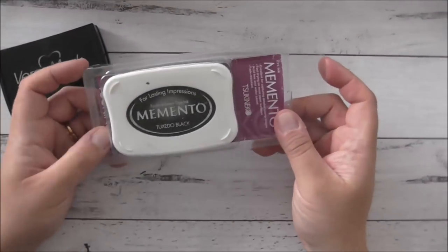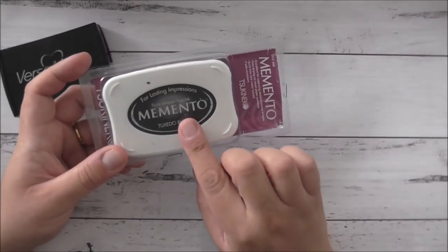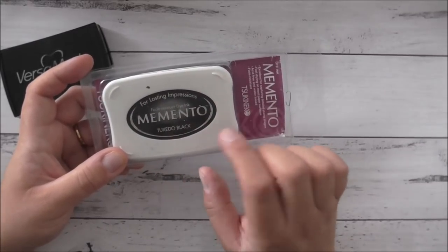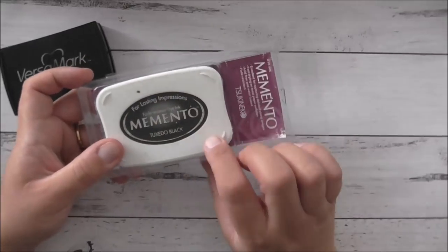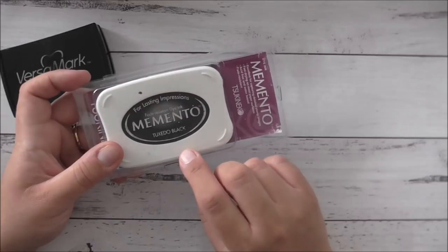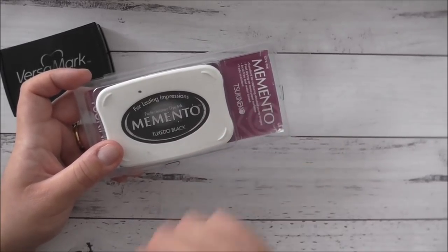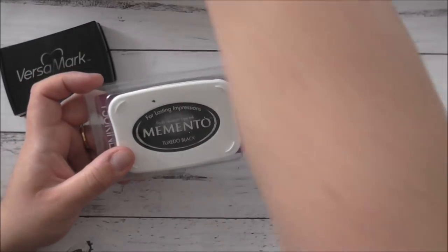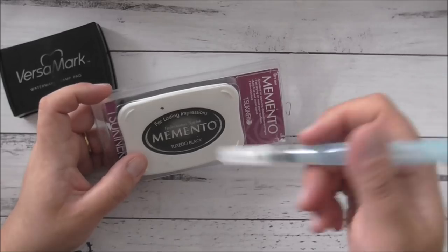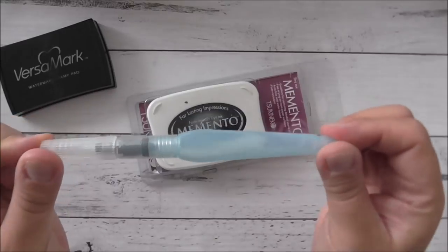Also, Memento Tuxedo Black Ink — this inks up beautifully and most importantly it resists fading and it dries really quick. If you let this dry you can actually do a little bit of watercolor with it as well. Not on watercolor paper, but on regular cardstock you can do just a tiny bit of ink blending using your aqua painter or a paintbrush with just a tiny amount of water. That aqua painter is another one of my favorite things.